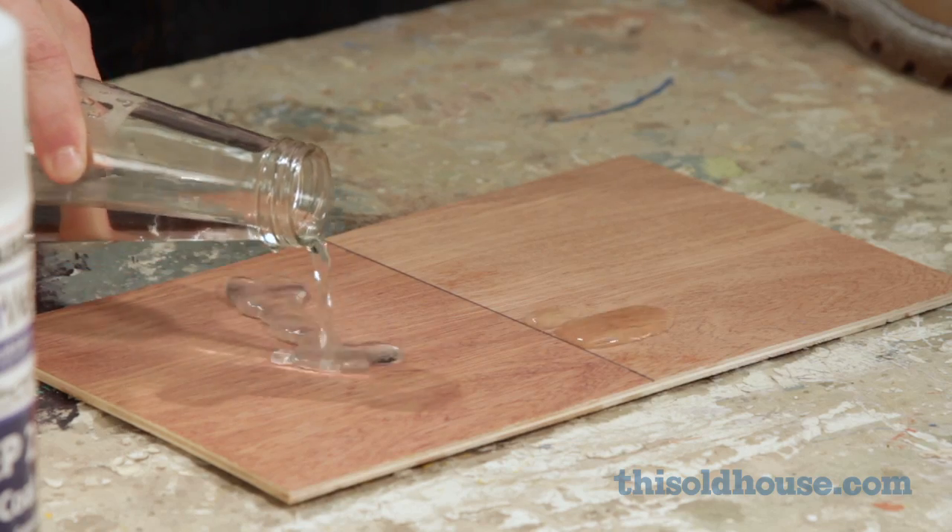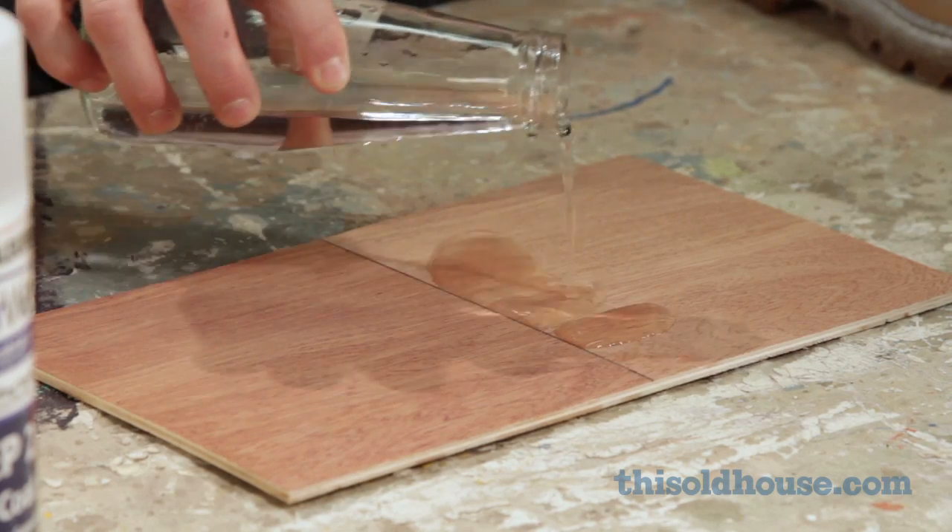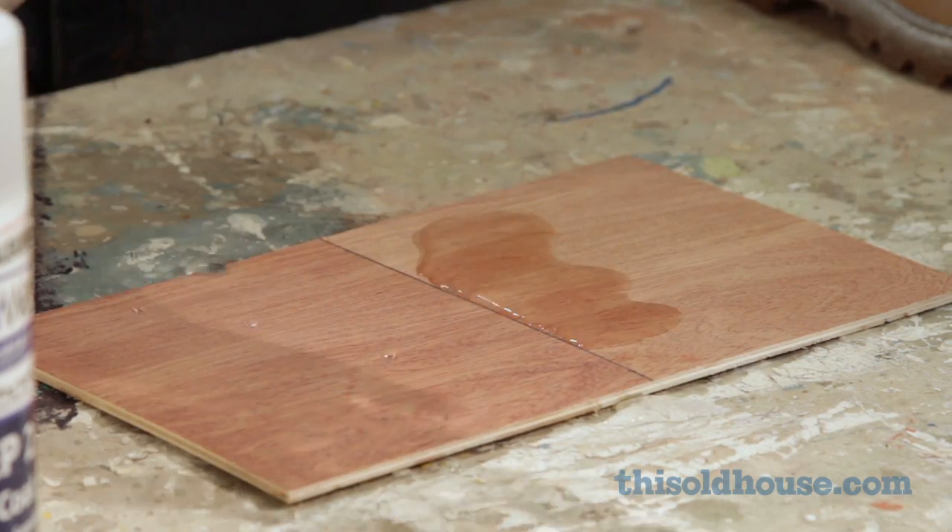Hey, check this out. Oh my gosh, the water's running right off. This must be that new NeverWet stuff from Rust-Oleum.